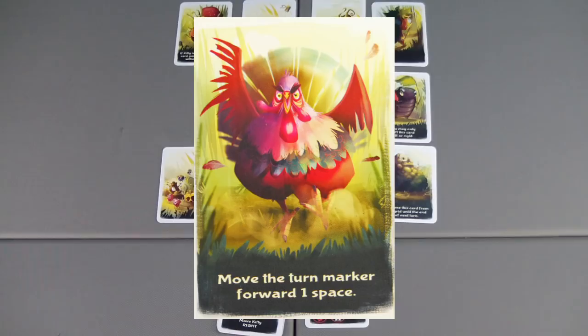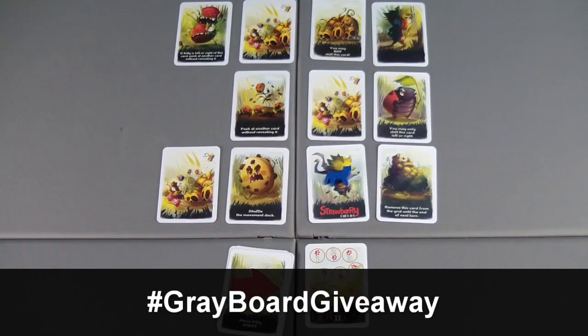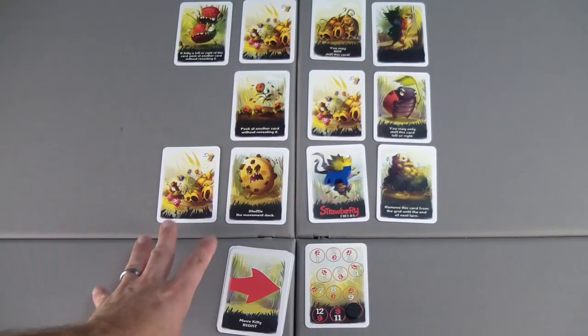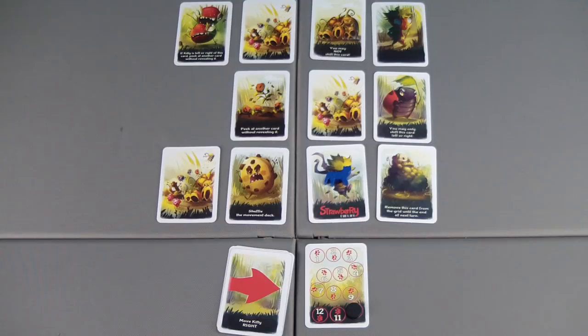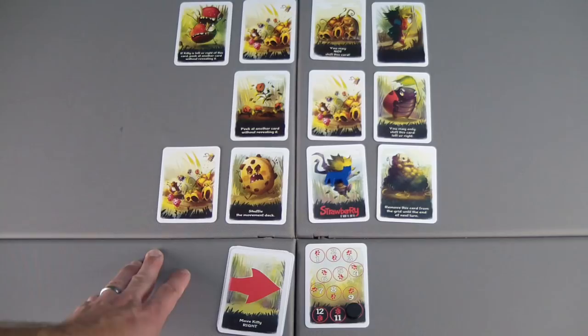To enter the drawing for a free copy of Strawberry Ninja, post a link on Twitter to your favorite video or series of videos that I've done and include the hashtag greyboardgiveaway. This goes along the lines of me trying to present more affordable gaming choices. You can currently purchase the game on Amazon at the time of filming for $19.95, or you can also get a copy from Golden Bell Studios by going to their website for $19.95, and see all the other games they have available. Thank you for watching — don't forget to enter. This is open to any viewer worldwide, and I'll see you in my next video.